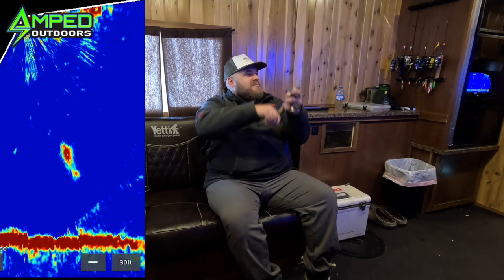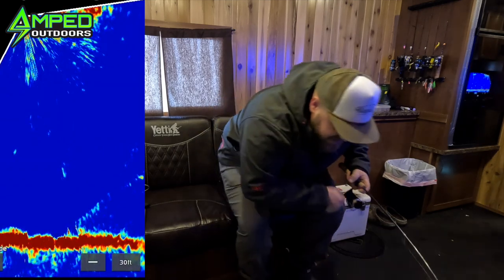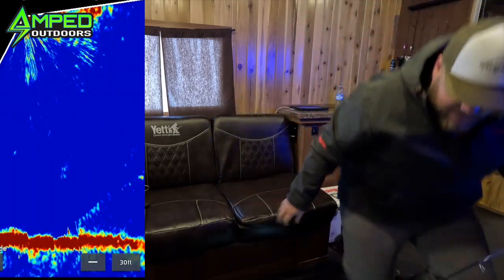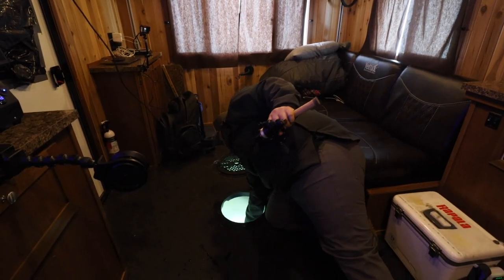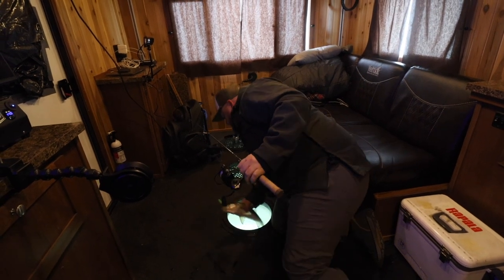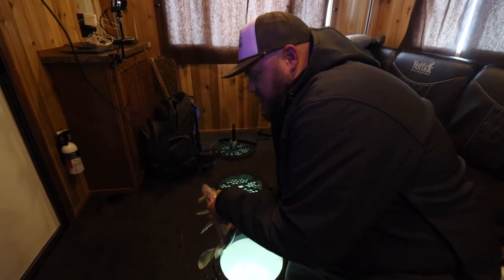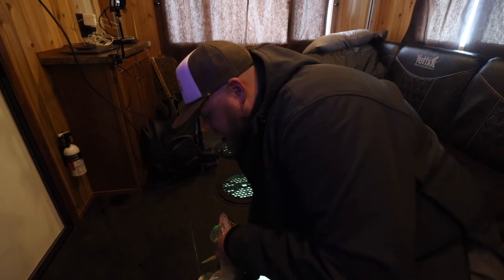Oh! Yep, that did the trick! Scoop this guy up. Ouch, they're so mean. Owie's, he got me.